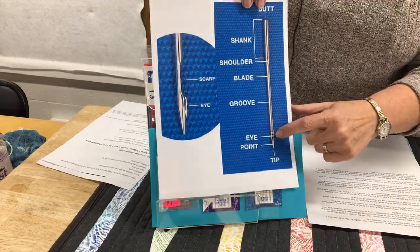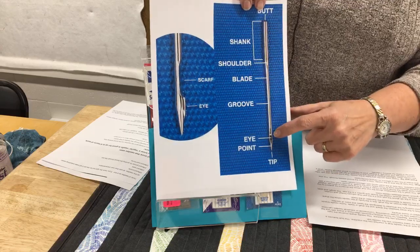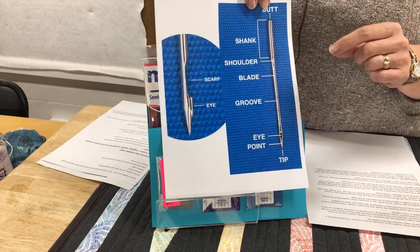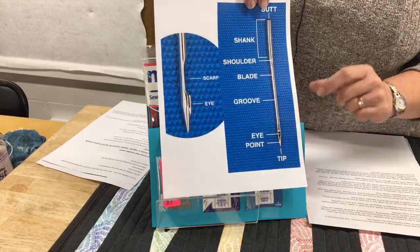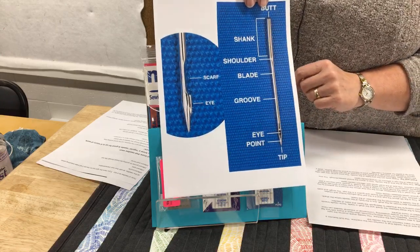Then we have the eye of the needle and the point of the needle. The eye will be different shapes and sizes for different needles because of thread thickness. And the point is going to be different depending upon the type of fabric you're using.